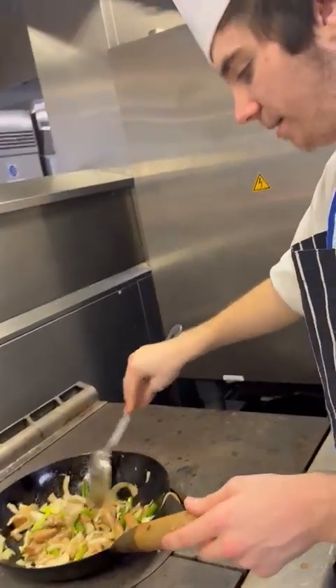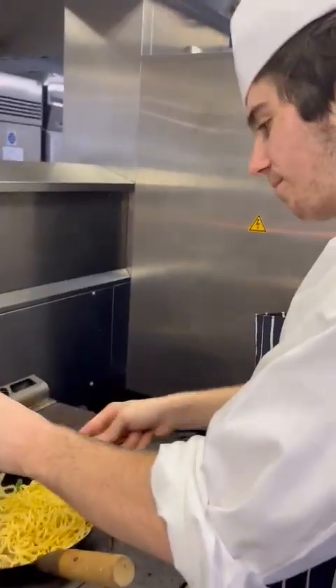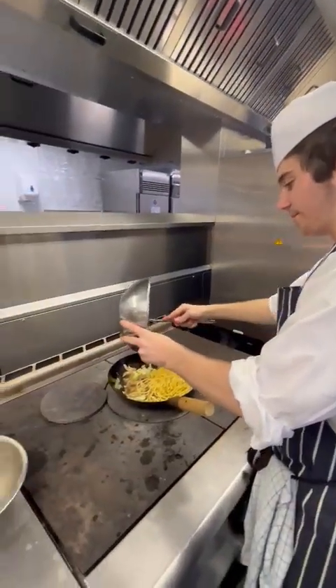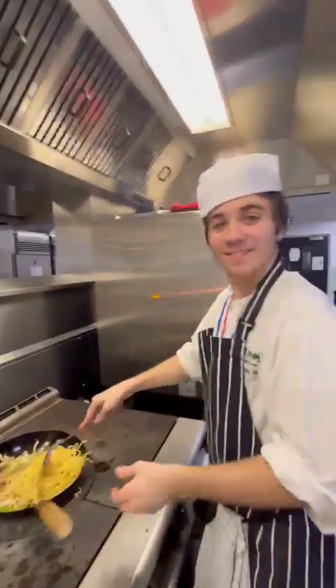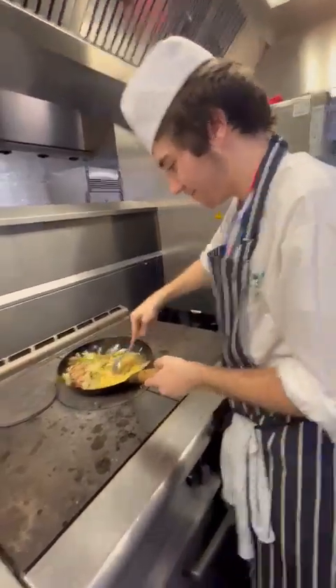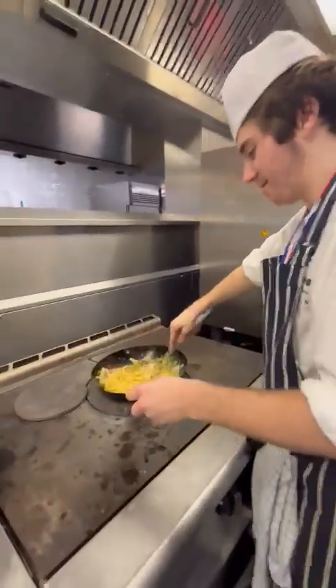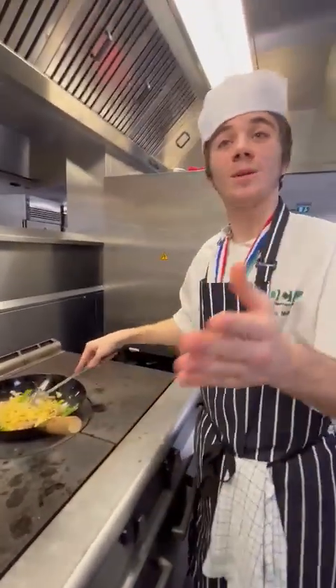Look at that guys — now you've got all that. You want to grab your noodles. Look at that, lovely noodles — you want to put them all in. You never go wrong with some noodles. Let's give it a bit of a flip.